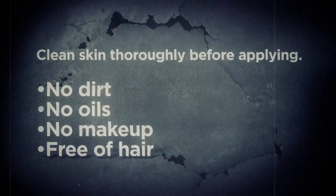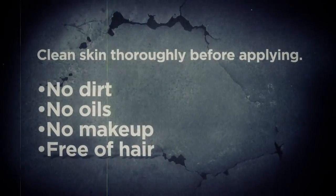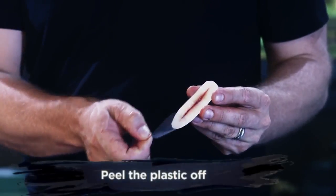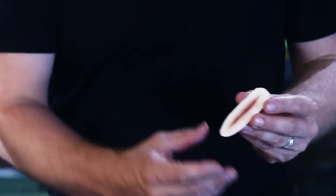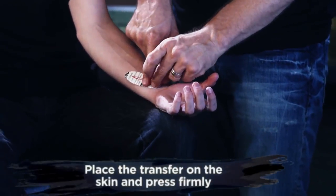Before applying, make sure the skin is clean, free of any dirt, oils, makeup, or hair. When you're ready to apply, peel off the plastic, exposing the sticky backside. When you've decided where to apply the transfer, press it firmly into the skin.